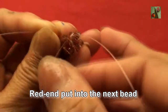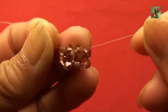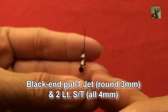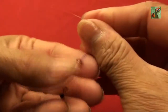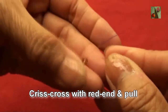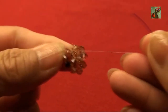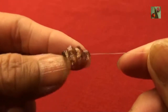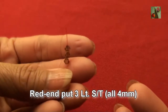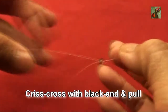Now, red end put into next bead. Black end put 1 jet black 3mm and 2 light smoke topaz 4mm, criss cross with red end and pull. Red end put 3 light smoke topaz 4mm, criss cross with black end and pull.